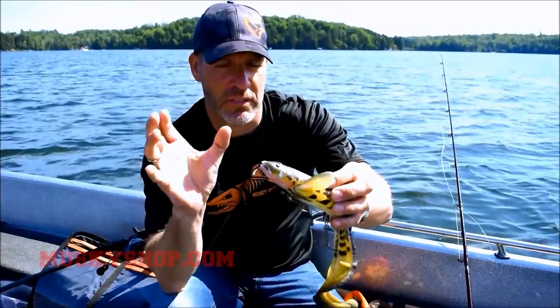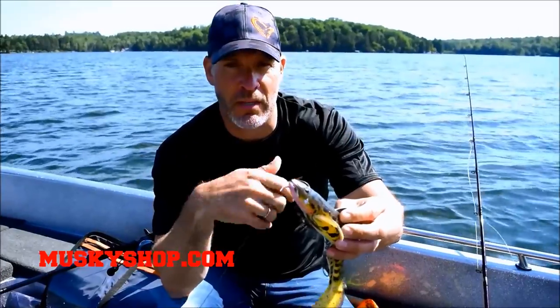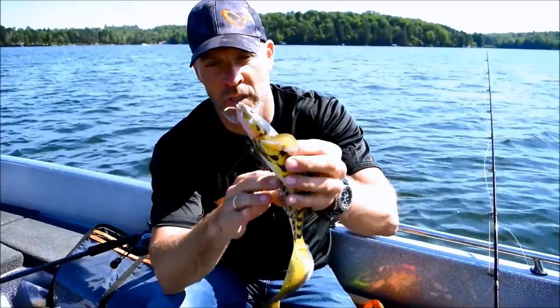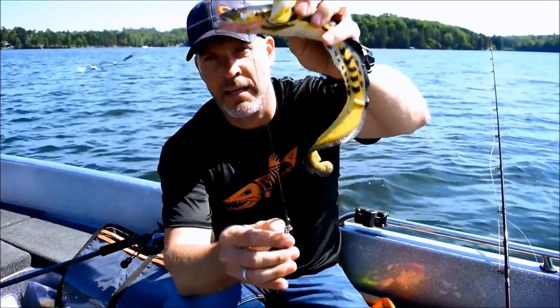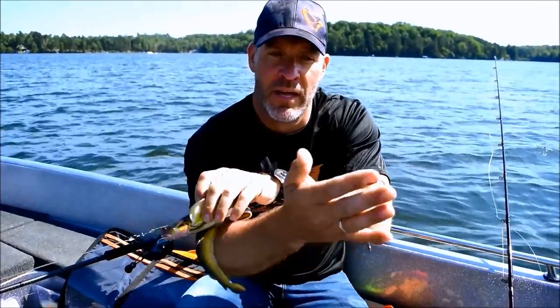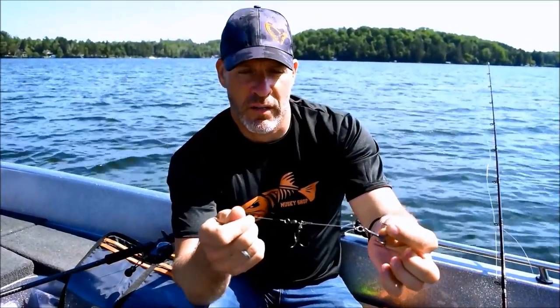As we all know with big muskies and big northerns, once you hook them they want to jump, and the bigger the bait is the bigger the chance they're going to throw the hooks. So we made this unique system — as with our trout — where the lure can actually slide up the line and the two hooks sit on this stainless steel harness here.